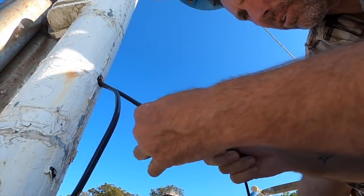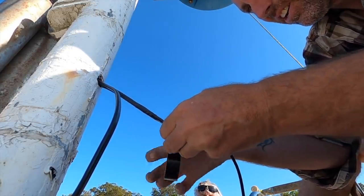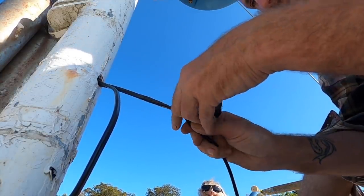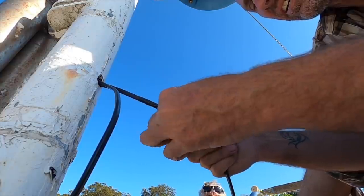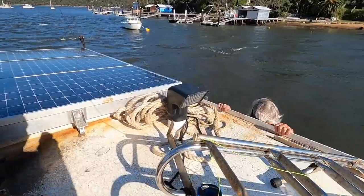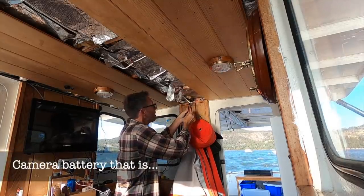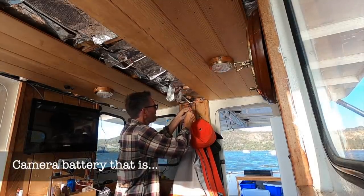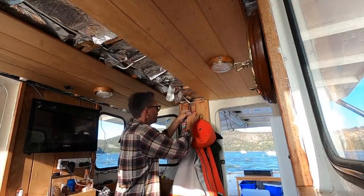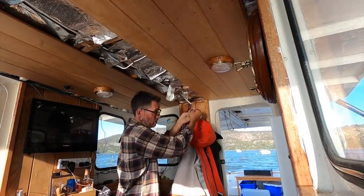I'm just going to tape them butt end to end like that rather than overlapping, and then hopefully as soon as we get a smidge through we should be over the hump. Just start pulling back, keep your fingers crossed. Got a flat battery up on the roof, but the wires are finally through. And I'm going to re-terminate this anchor light to the switch on the dash.